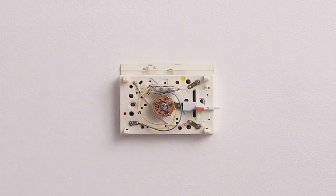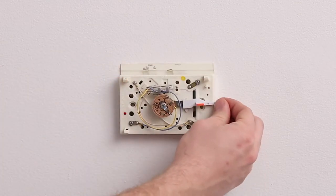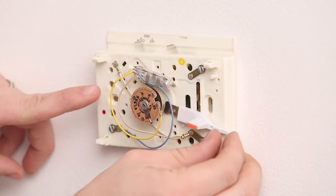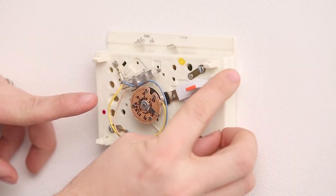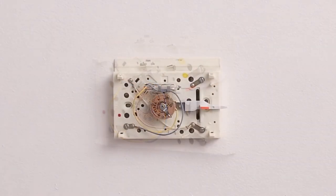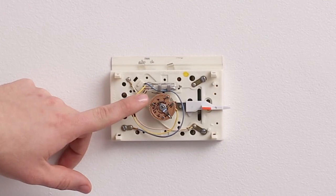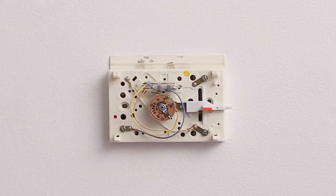examine it and look for a clear glass vial that contains a silver substance. This is usually found on the base of older thermostats and is visible when the thermostat cover has been removed. The silver substance is mercury, a chemical that is toxic and must be disposed of properly.